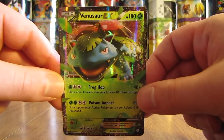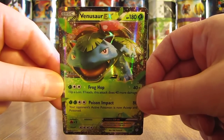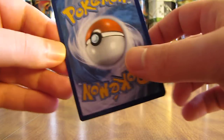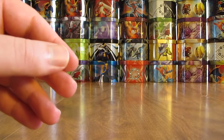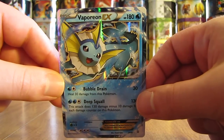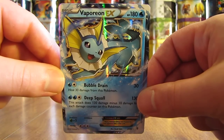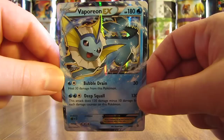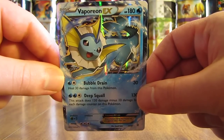There's the Zapdos Full Art. Next one here is Venusaur EX — this one was $6.49. Here's the condition on the back. Next is Vaporeon EX. I like this card quite well; it reminds me a lot of what Vaporeon would look like in the anime. Vaporeon EX was $7.49.